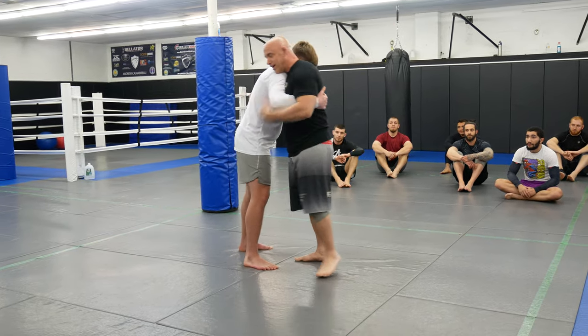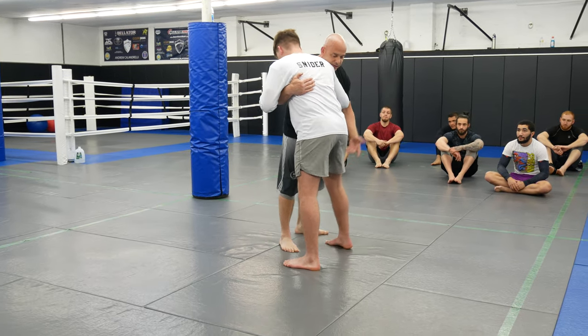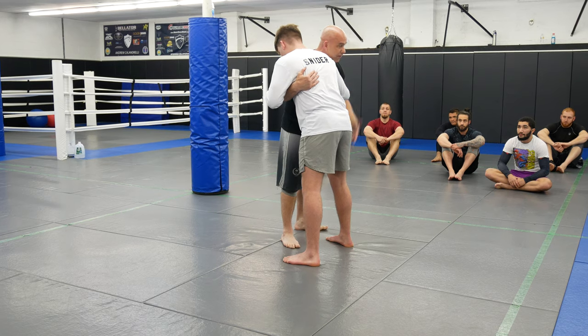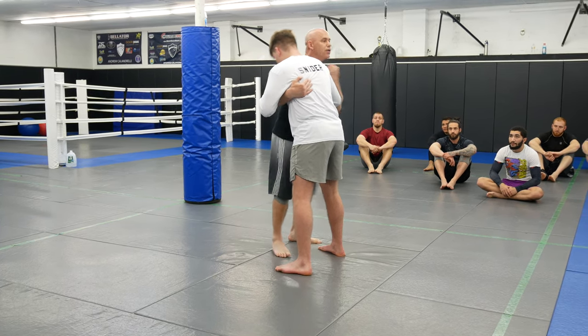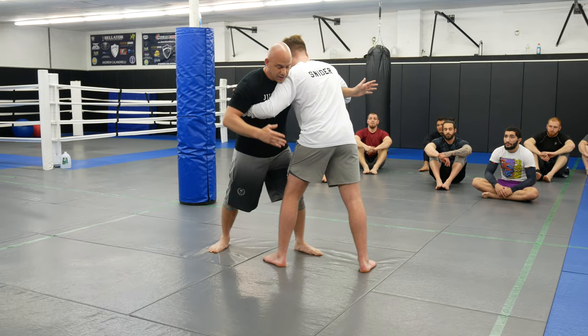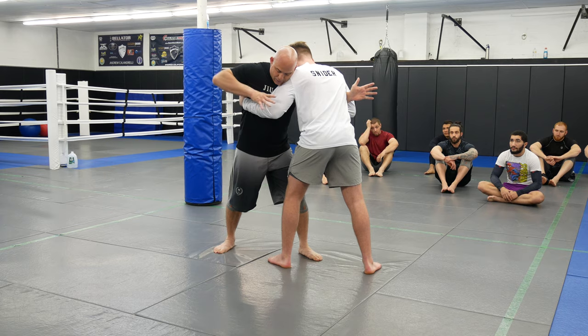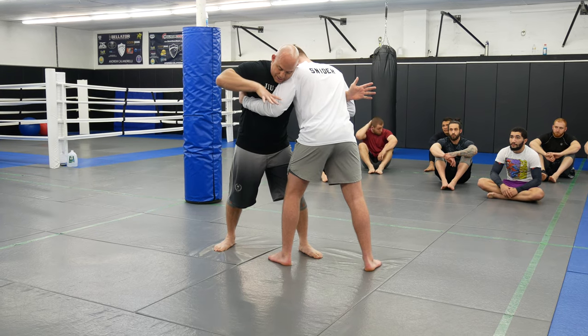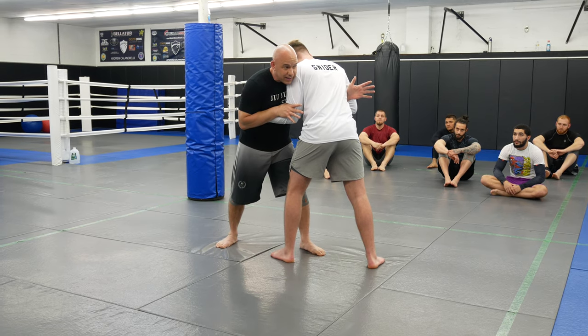We're going to start in the 50-50 guys, and we're going to hit a double off here. So what I want you guys to do is just give me one pummel. If I want this side, I'm going to pummel twice, but I just want one pummel. So we're going to pummel in here, I'm going to look for the double, I'm going to clamp down, get my thumb in between where his elbow meets here with the bicep and the forearm, just to clamp down.